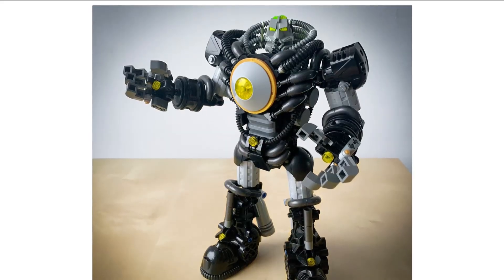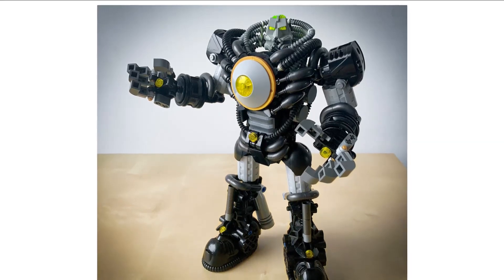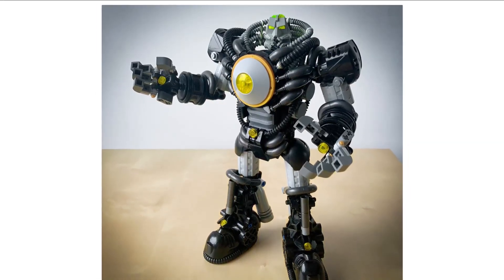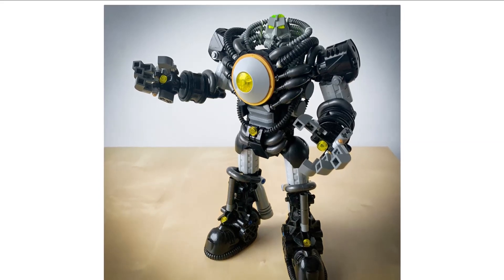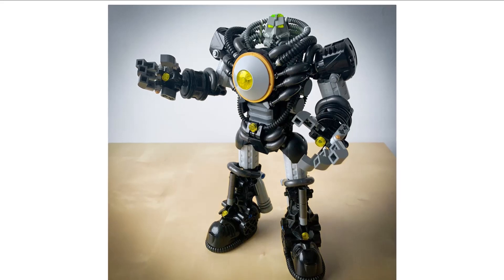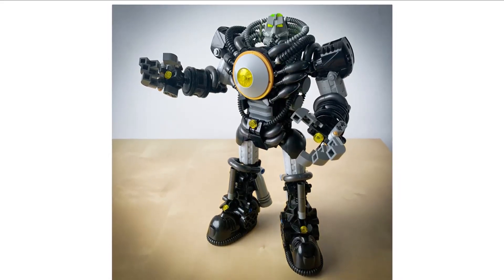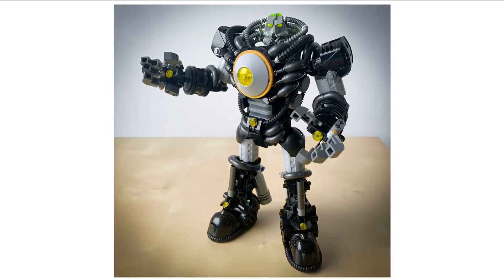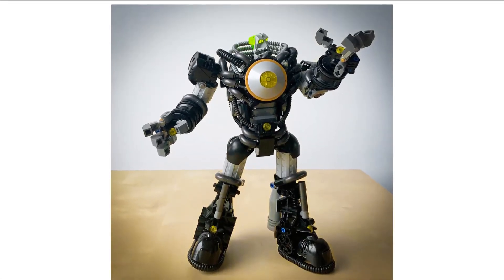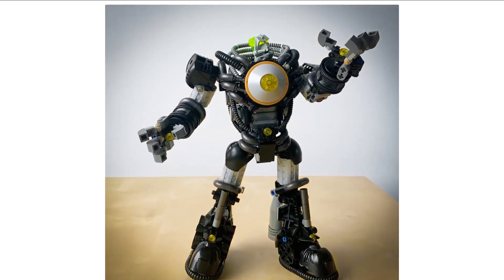A lot of Bionicle sets had tubes in them — you could use flex tube as tubing. There are probably a lot of different pieces you could get that same sort of effect with, and tubes are pretty easy to come by and pretty cheap. Definitely look into some of those pieces if you don't have them. A lot of people tend to be using them these days and they get beautiful results, like you can see here.